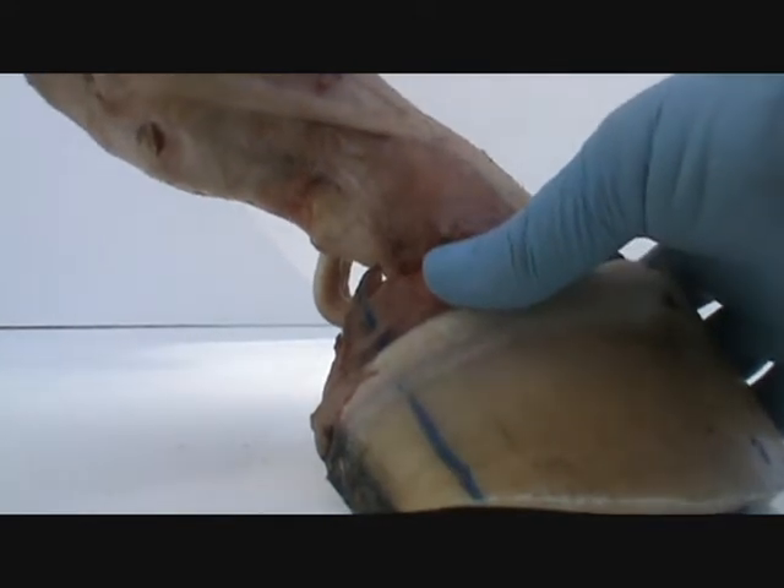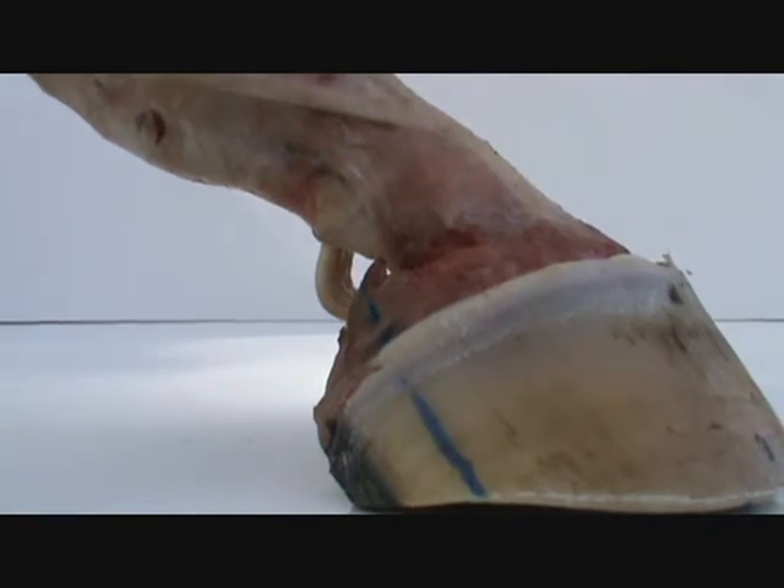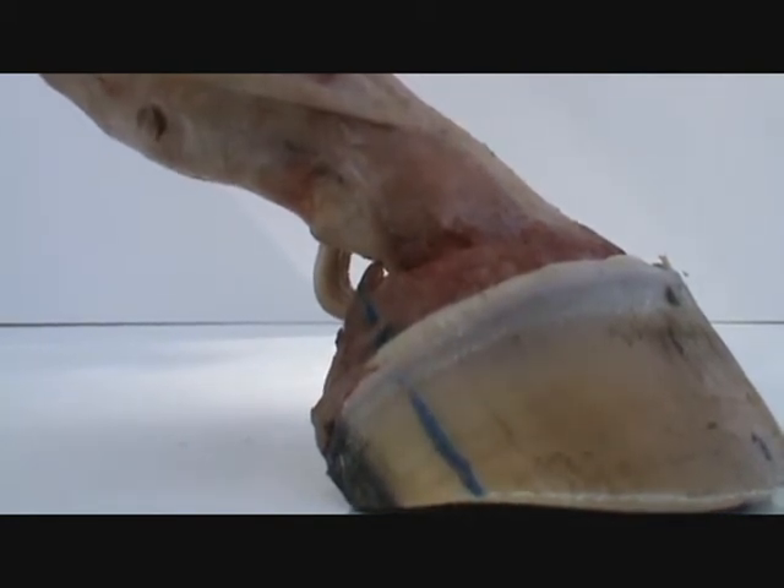I know I'm reiterating myself and being very redundant, but it's because it's like a new discovery. Kind of new, but kind of not. I've known that these bulbs and this lateral cartilage is vital, but I didn't realize how much until I did this dissection.